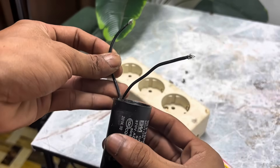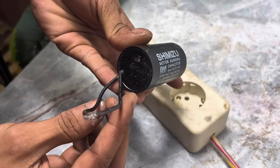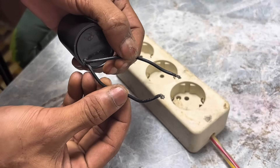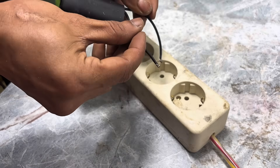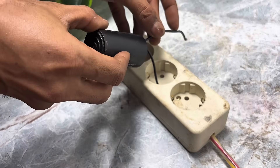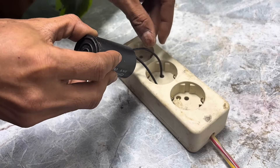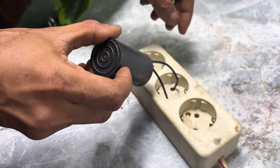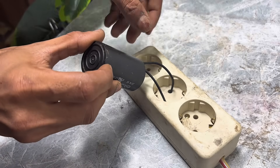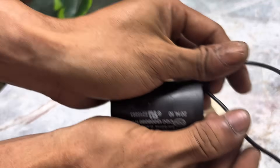I proceeded to connect the component's cables directly to the power outlet. Of course, I did so carefully, as working with electrical current requires safety. When the current began flowing, the component immediately responded, indicating that it was still functioning. If this component is still in good condition, then when an electric current flows through it, a soft sound will be heard coming from it.